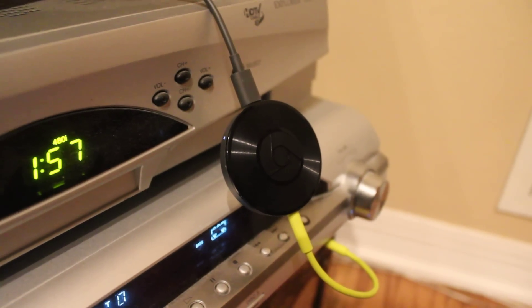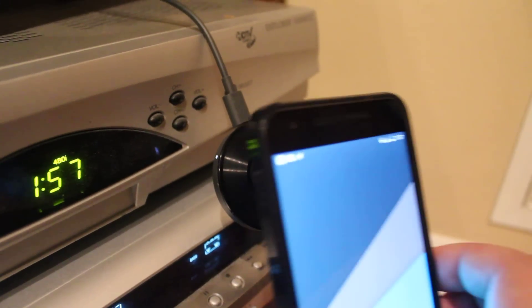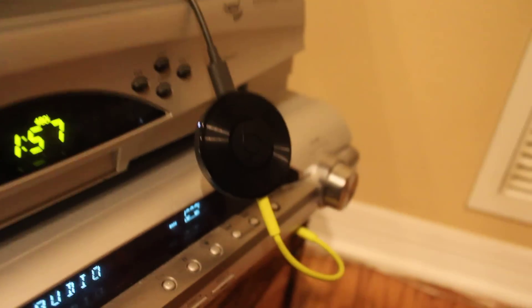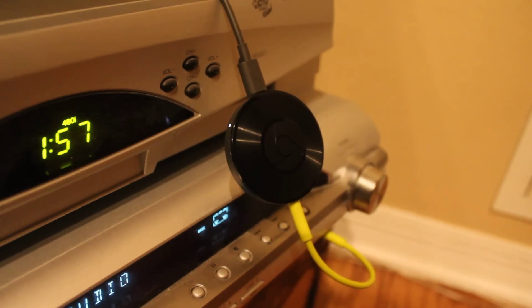So here we have a Chromecast Audio with no internet, with an NFC tag installed, and the Wi-Fi hotspot enabled. Give this a second to connect. There we go.